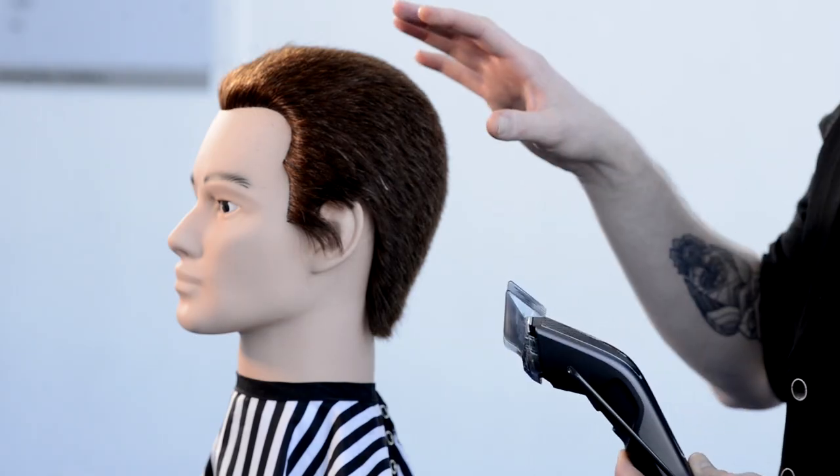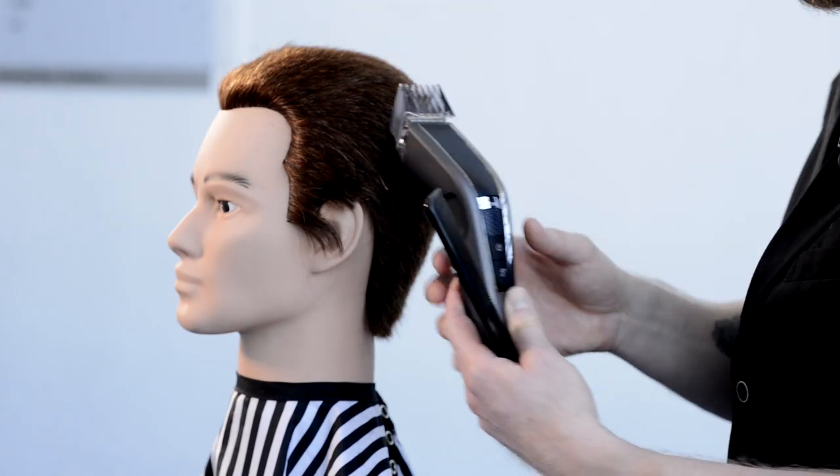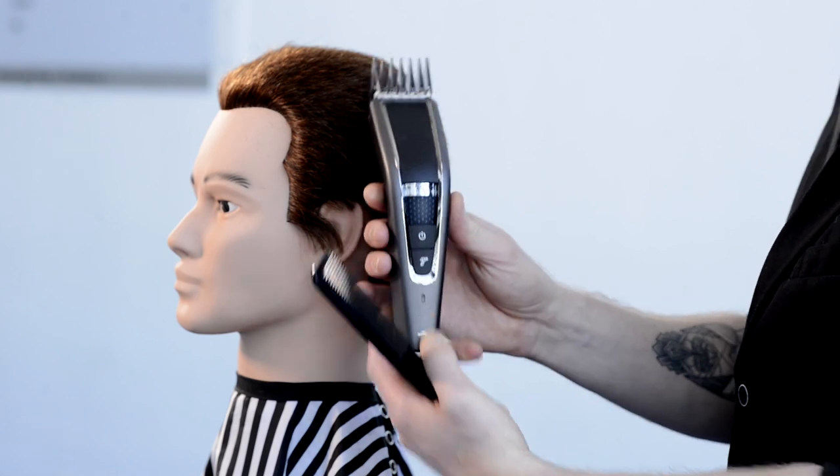If you don't know which length you want, don't start too short. For this doll head we choose 6 mm, so we set our trimmer on 6 mm.